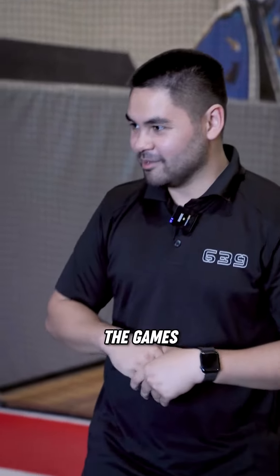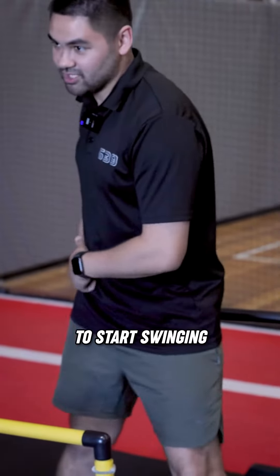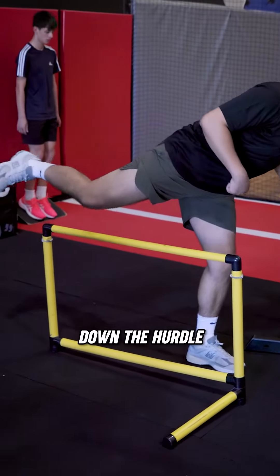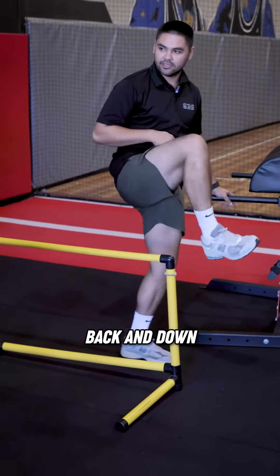So we're opening that range of motion through the hip to allow that movement. When we get into the games, we've got that free range of motion to start swinging and it's not going to feel tight. So foot up above the hurdle, slide down the hurdle, back and down.